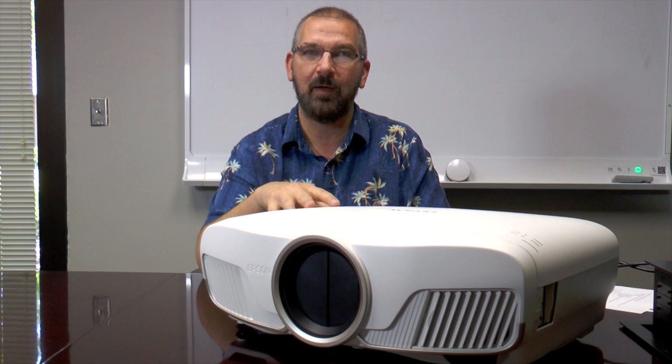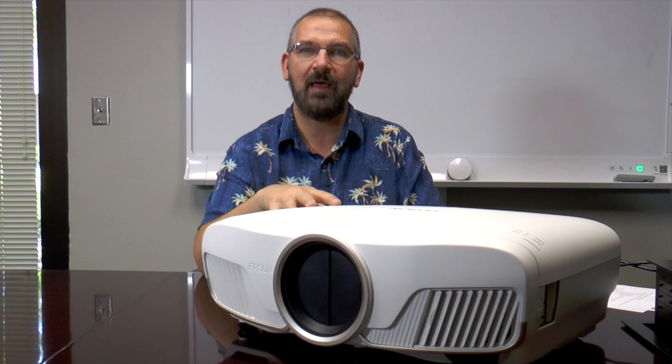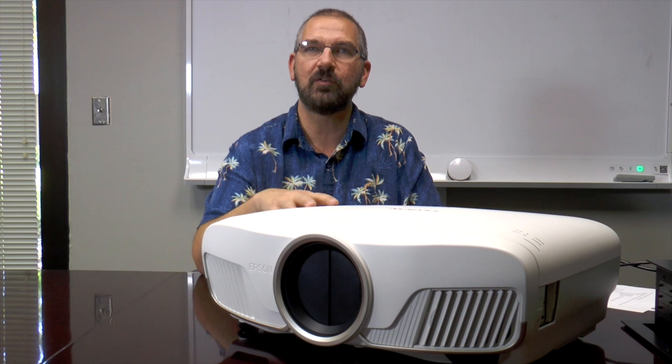This is the talk of the town right now. In case you are not aware, this is a big step up from one of our top selling home theater projectors of all time, the Epson Home Cinema 5030, which was released in October 2013. We have had some new home cinema projectors come in since that time, but nothing probably as dramatic an upgrade as we are seeing this time around with Epson.